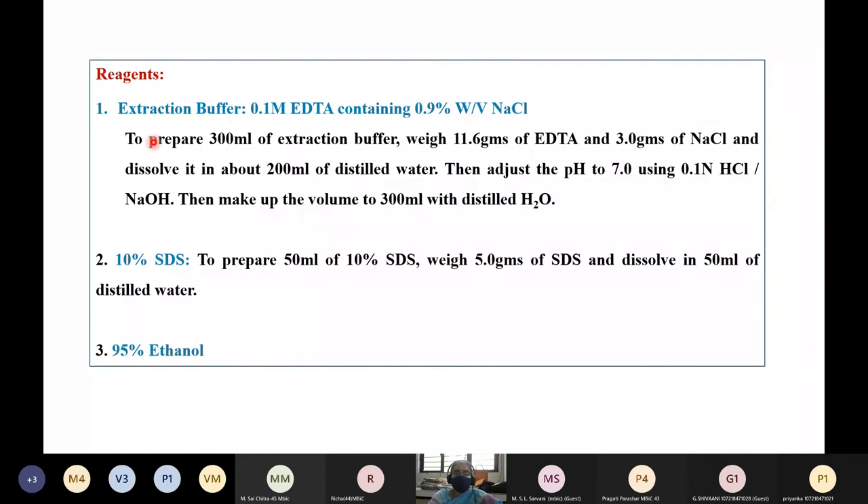The reagents required: first is the extraction buffer, which is prepared with 0.1 molar EDTA containing 0.9% weight by volume of NaCl. To prepare the buffer, weigh 11.6 grams of EDTA and 3 grams of sodium chloride and dissolve in about 200 ml of distilled water. Then adjust the pH to 7 using 0.1 normal HCl or 0.1 normal sodium hydroxide, and make up the final volume to 300 ml with distilled water.